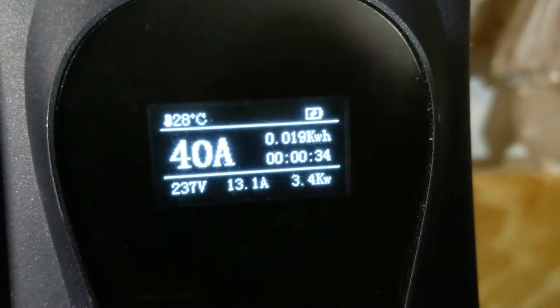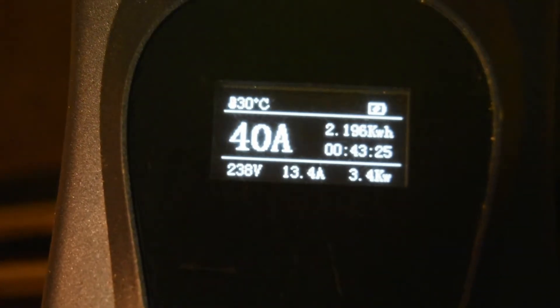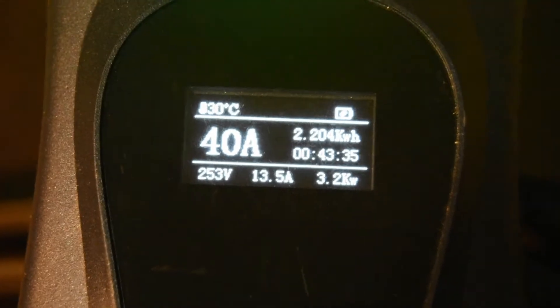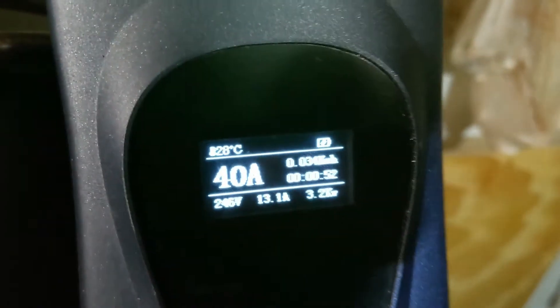You can see it charges pretty quick. My Volt can only accept about three kilowatts as its rate, so about 13 amps somewhere around there, so I'm nowhere near using the maximum amount of this charger — this is a little future-proofing for me.